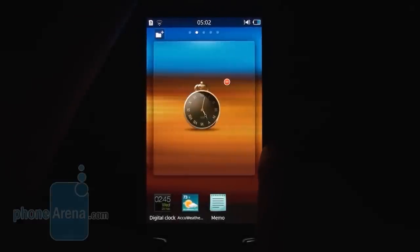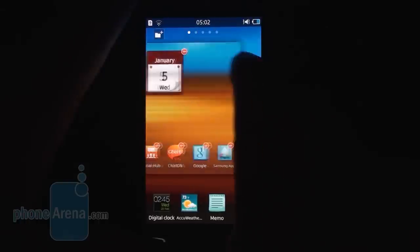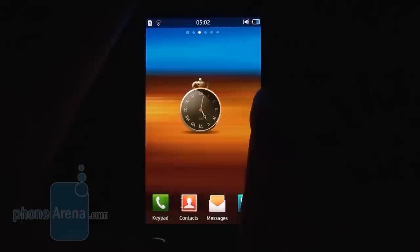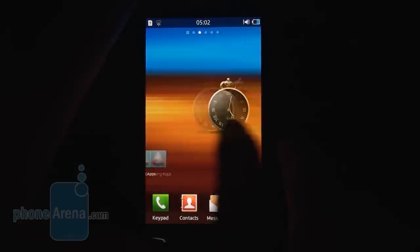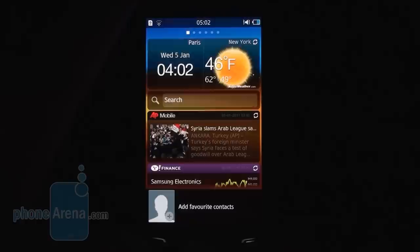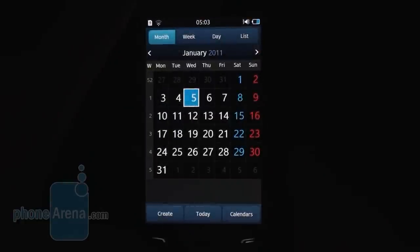The UI animations draw well without any hiccups, as expected with a 1.4 GHz processor. The touchscreen is also very responsive with no lag whatsoever following your finger movements. There's multi-tasking now — hold down the home key and you get a list of running apps, including third-party applications, which you can toggle between or kill all at once.